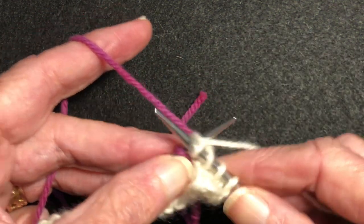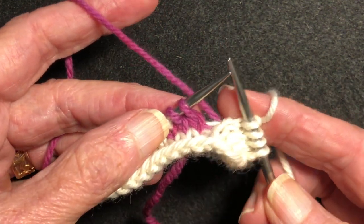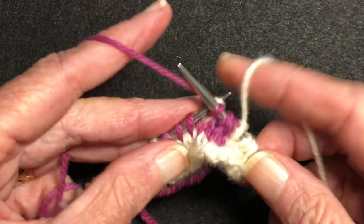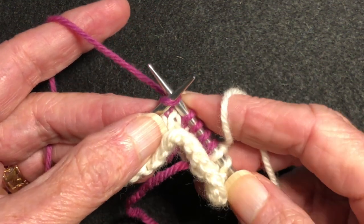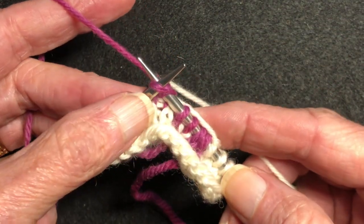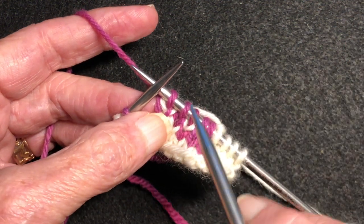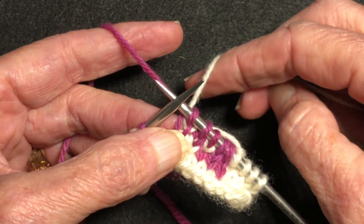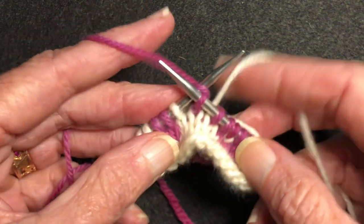I'm going to be knitting nine pinks in a row, so somewhere along here I've got to catch the white. I'm going to do it on the fifth stitch. I knit one, two, three, four — on the fifth I'm going to catch the white yarn: needle in, white over, pink over, white off. Now when I go to pull it through, sometimes that white shows through right there as a blip. All you have to do is give that white a little tug and it pulls it to the backside. That's the trick.